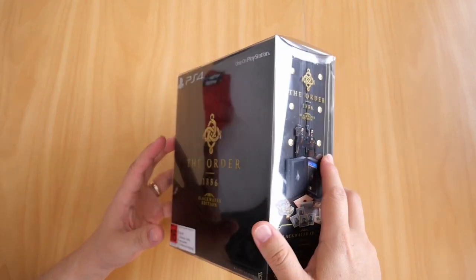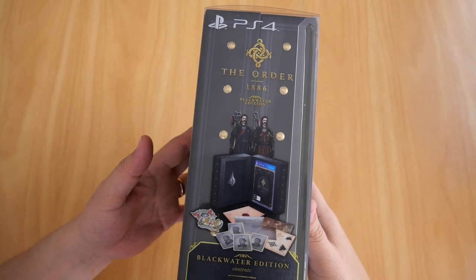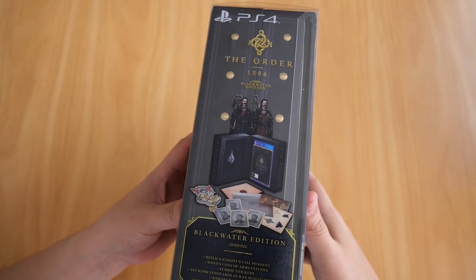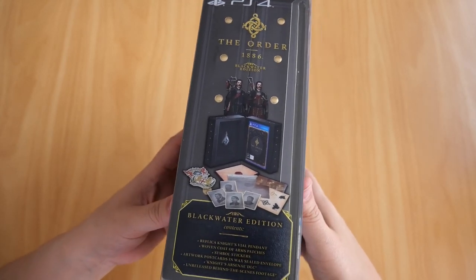I think one of the main criticisms was directed towards the length of the game, but nevertheless I enjoyed it even if I only played it once. I might play it again in the future just to get the Platinum Trophy because it's easy if you follow a walkthrough.